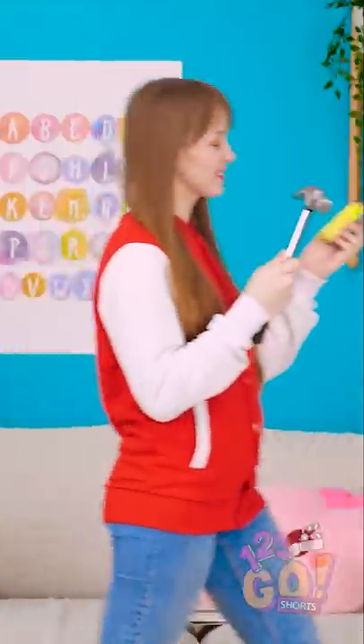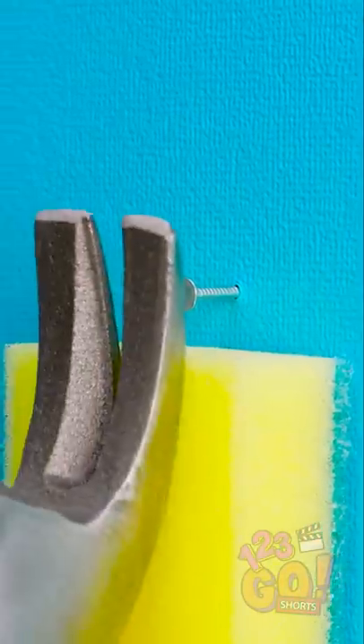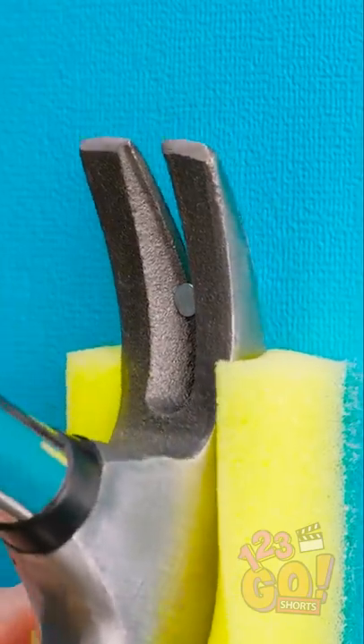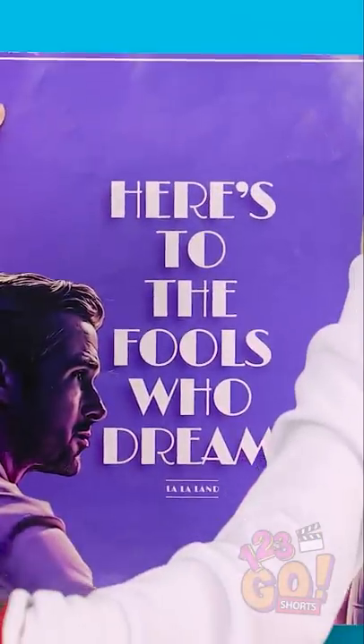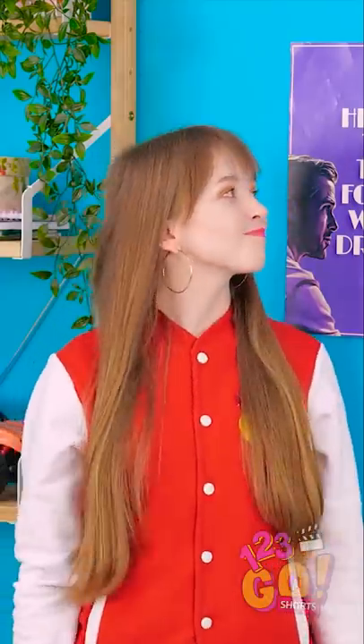Let's try this again. If you don't want to leave marks on the wall, place the sponge underneath the nail or screw. This way, the metal never touches the wall. Oh, nice decor choice, Lily! Crisis averted!